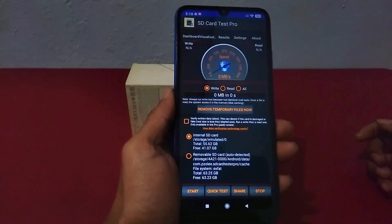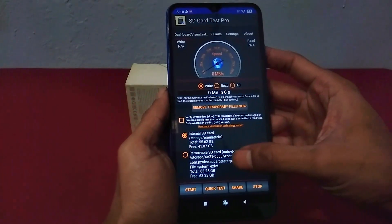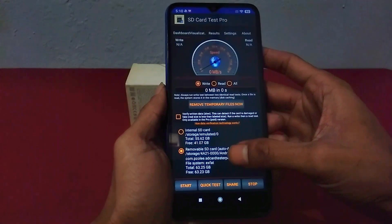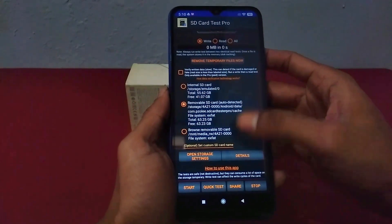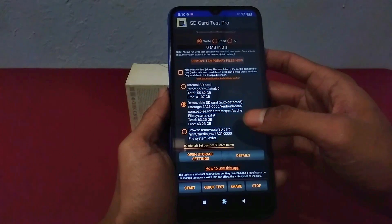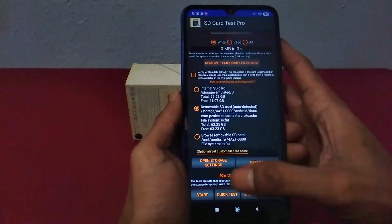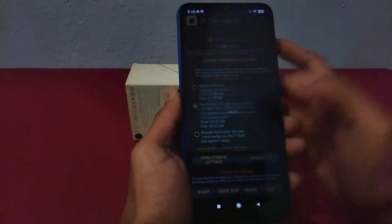This is the initial interface when the application is first run. On the smartphone I used, the removable SD card with a total storage capacity of 63.5GB was automatically detected. Before testing, make sure the removable SD card is selected, then select Start to perform the test.